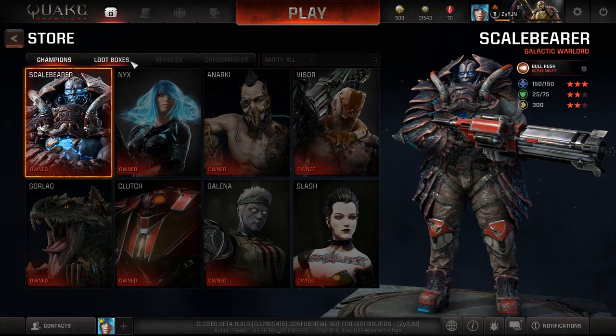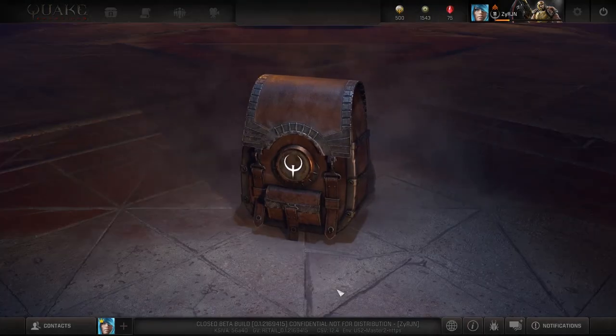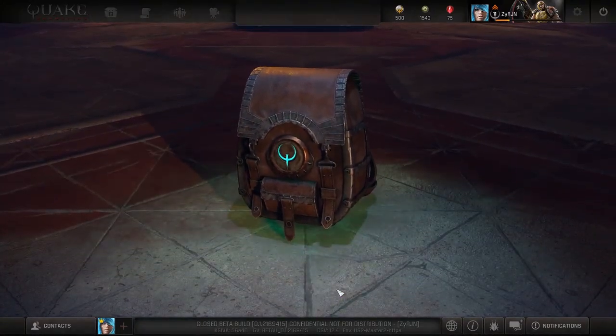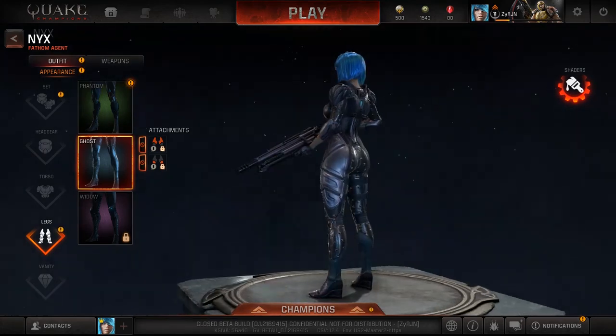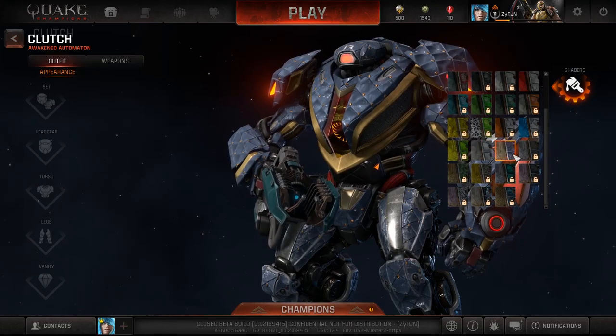Now, to buy a champion, go to the top left next to the logo — that's the shop. Last beta we owned all the champions, but usually it'll have one option to buy them for 24 hours and the other will be permanent. See how there are 500 Quake credits? Use that to buy one. I recommend that you try all champions before buying one though. Loot boxes are how you get the extras. You see the red currency at the top? I'm on 75 at the moment. Selling epic pieces and getting duplicates is how that goes up — jump into customization and see how it says press to sell. That's what you'd click to get an extra 10. Then you have attachments and all that — see what you think looks good, and the shaders are on the right.